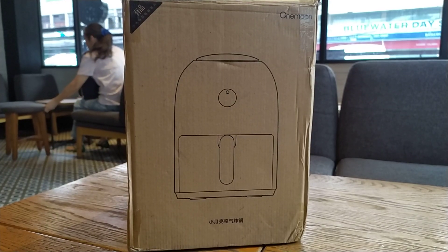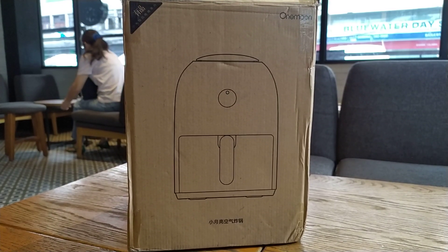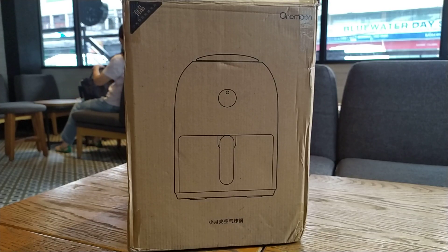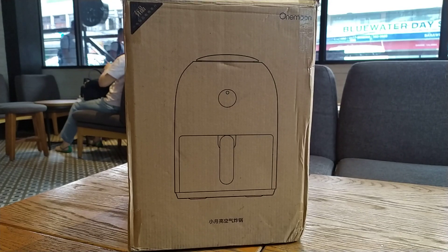Hi guys, it's me, Michir Shiro of XiaomiReviews.com. So we have here one of another of Xiaomi's subsidiaries, One Moon. So they have come up with another great product this time — it's the Air Fryer.